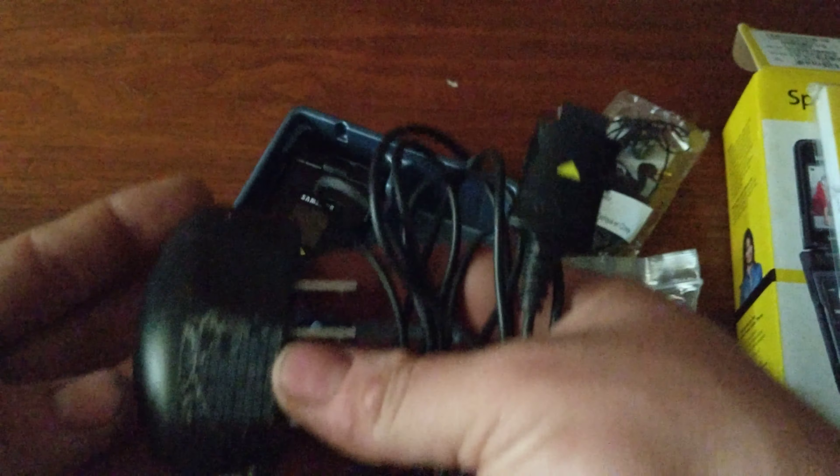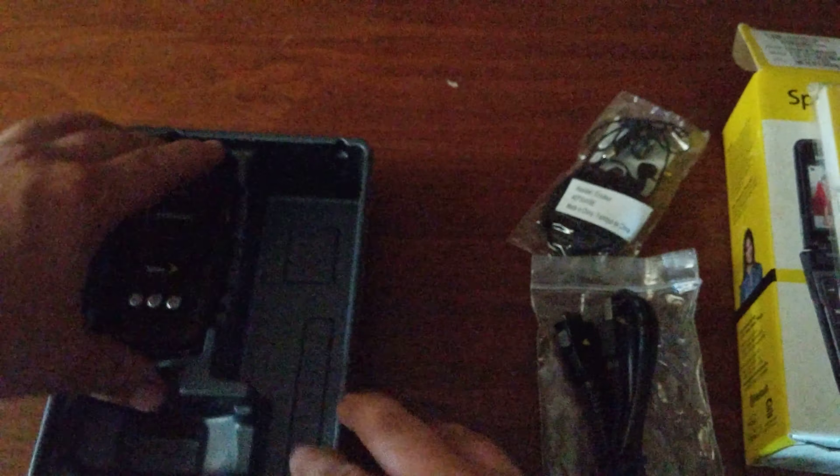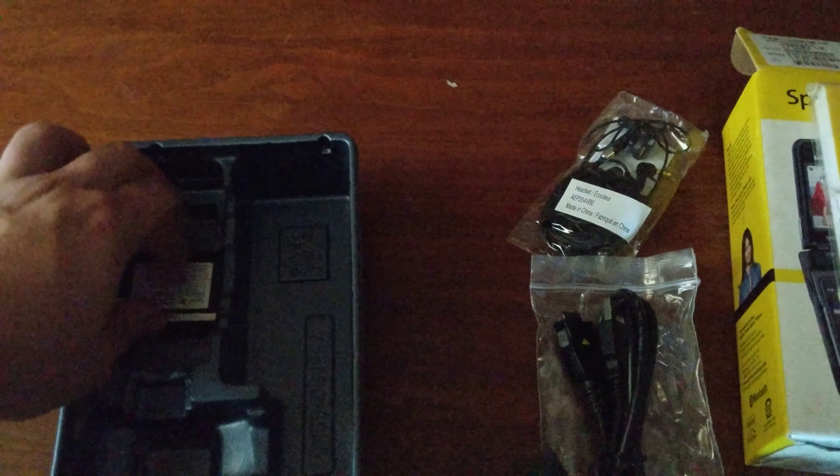I have the standard Samsung charger — I do use this for some other Samsung phones, and that has been opened. We also have the phone itself, the back cover, and the battery.